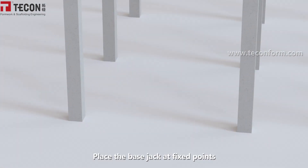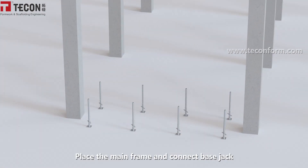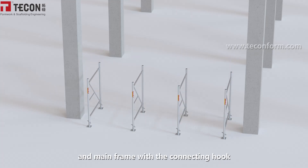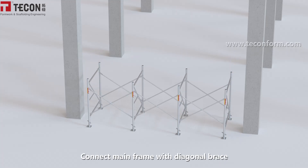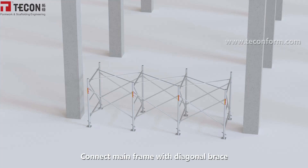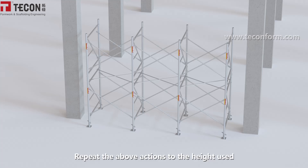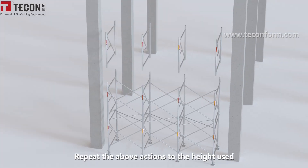Place the base jack at fixed points. Place the mainframe and connect the base jack and the mainframe with the connecting hook. Connect the mainframe with the diagonal brace. Install the connection sleeve. Repeat the above actions to the required height.